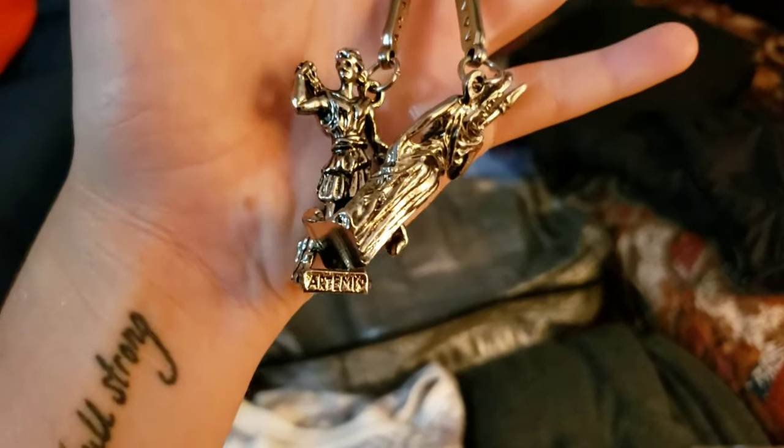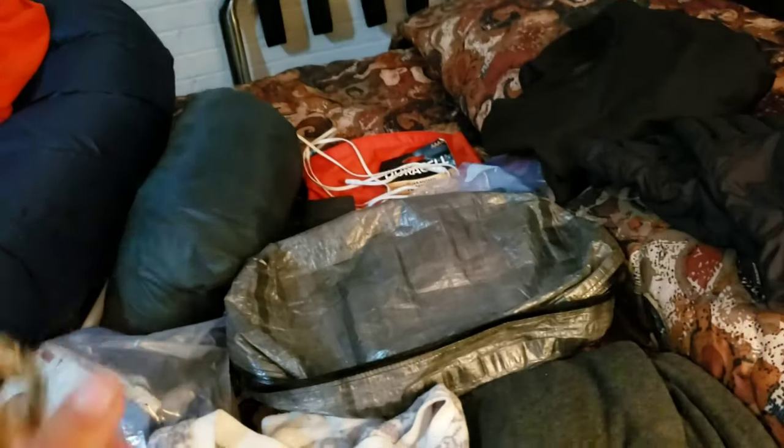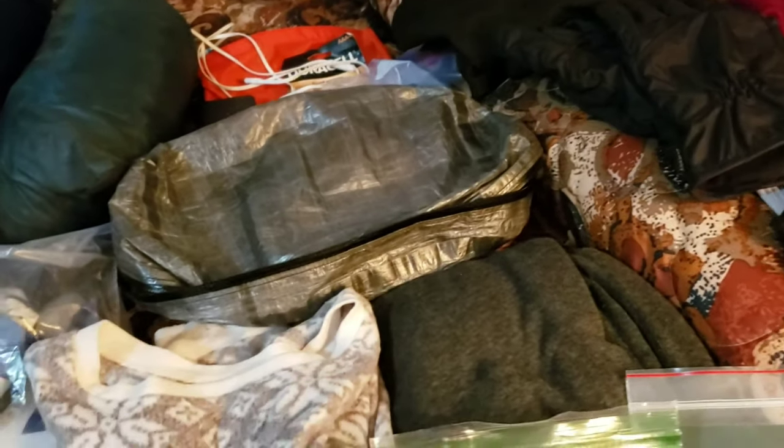Just a little pick-me-up — when I was in Greece I got these keychains, one of Athena and one of Artemis. They're my favorite goddesses and I like having them along. They go in my clothes bag.